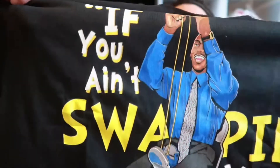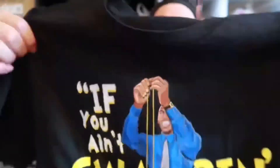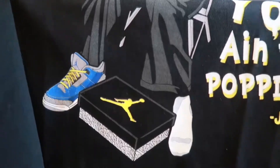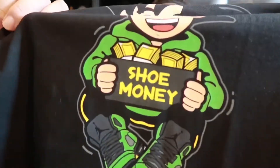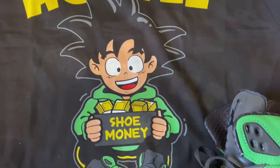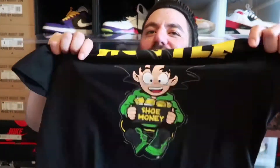Shout out to Jay bro. Look at that — if you ain't swapping you ain't popping, with his JTSG right there. And as you can see, that's MJ bro. He put MJ on the tee, swapping out the threes. And you know I had to grab this one so they could match with the Jordan 3 Blue Cements that I did grab. And the second tee — it says 'hustle' with Gohan, and he's collecting shoe money. He does have the Jordan 5 Oregon Apple Green on. Black tee — y'all know I like my black tees. So I did have to pick this one up as well, to just throw on with the Oregon 5s. So those were my two pickups.